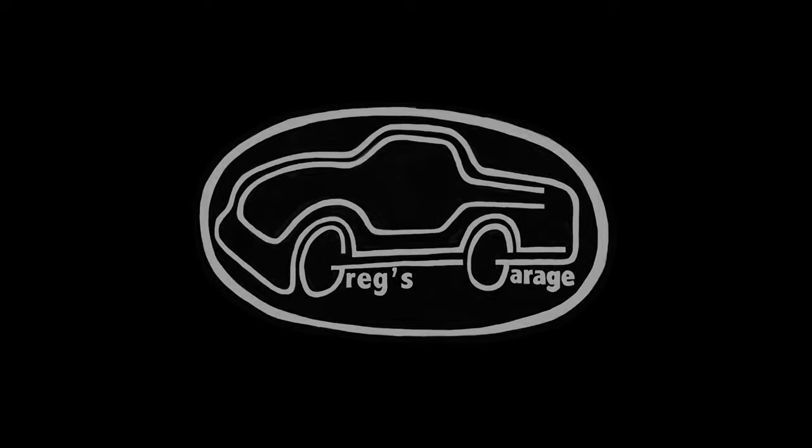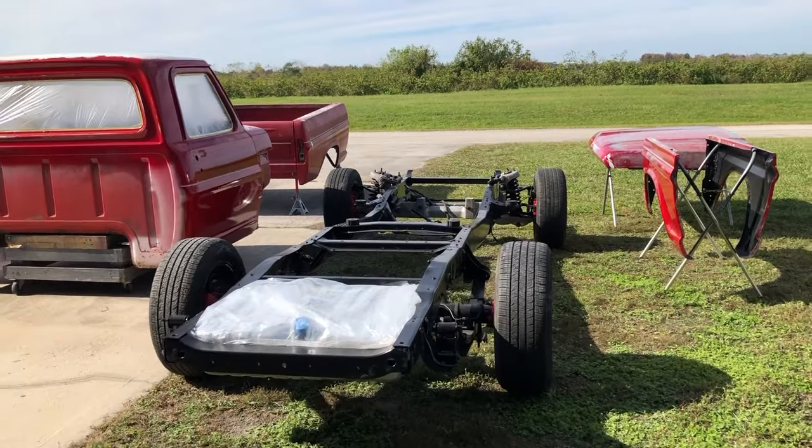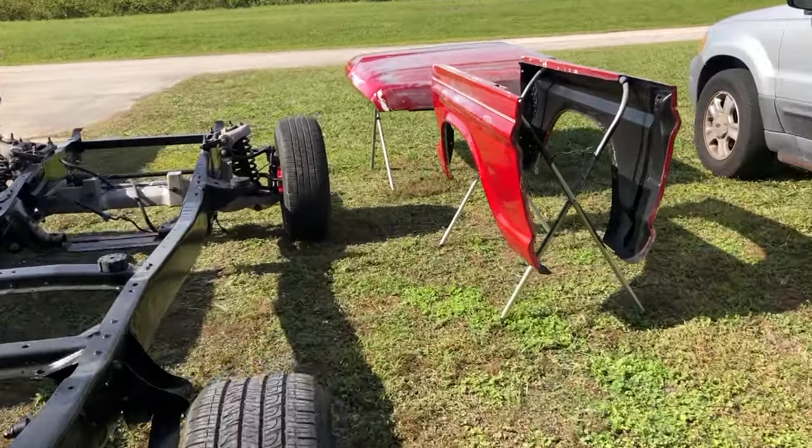Welcome to Midlife Customs at Craig's Garage. In this video, I continue working on the 67 F100 and start putting things back together.